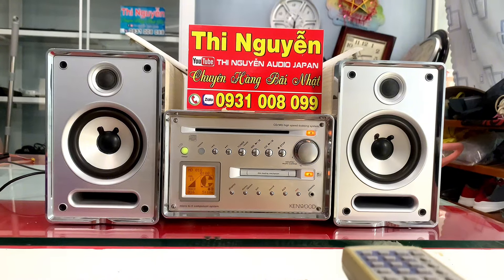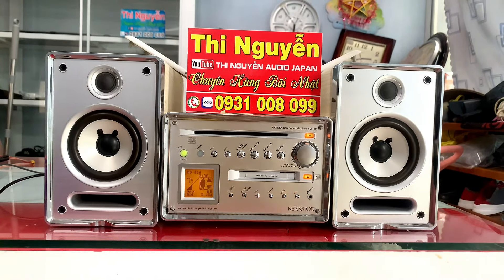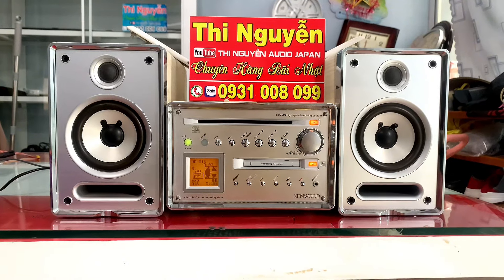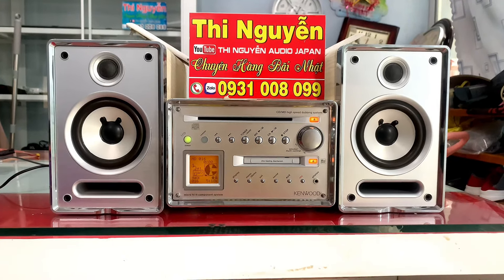Đây là mini model Kenwood VH5 MD. Full chức năng, CD MD, tất cả đều hoạt động OK.